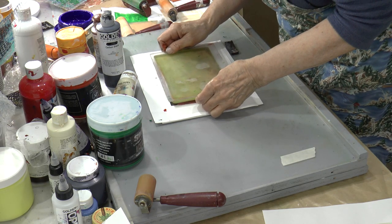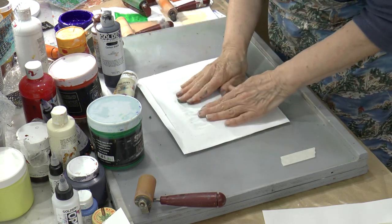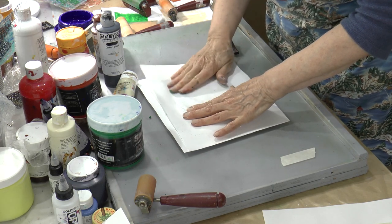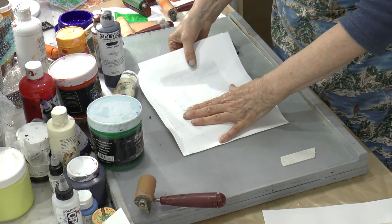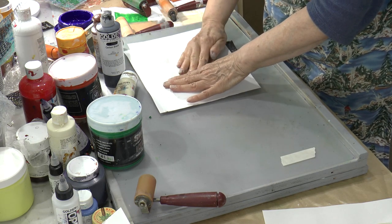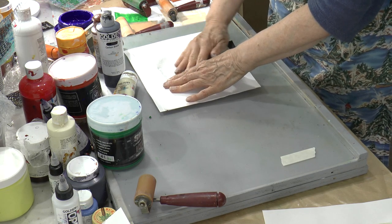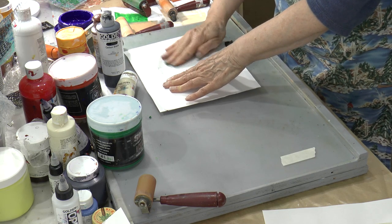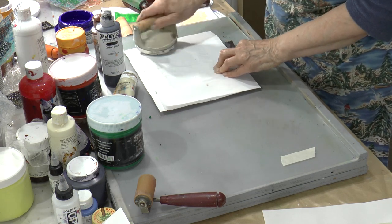Turn it over. You'll have to rub with your hand — smooth out the wrinkles. Papers to use, of course, would be good quality drawing paper, tag or other heavier papers, watercolor paper, printmaking paper, which would be lovely.